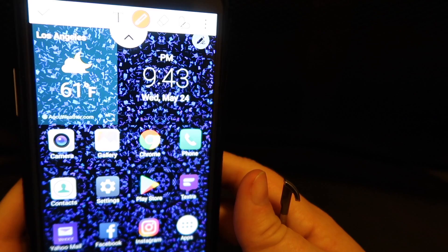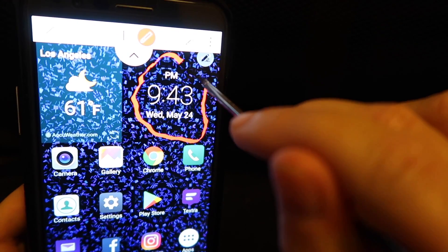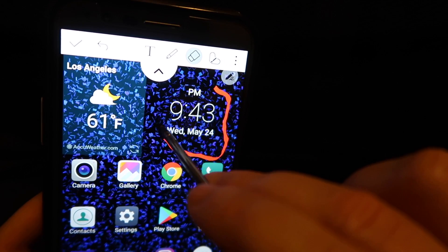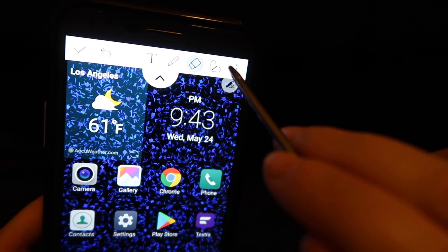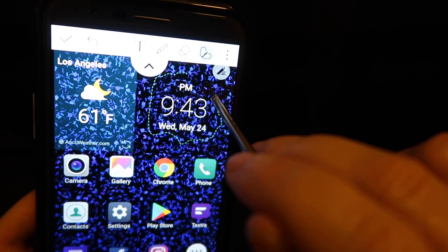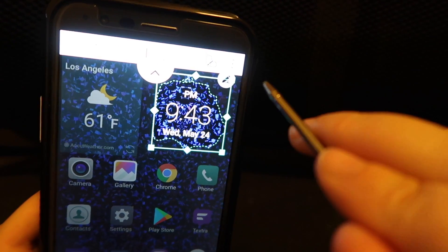And not just that, but you can also add to the screenshot. So if you want to capture just the time, you can go ahead and circle it to draw attention to that. Or you can erase it — and what I like about this eraser is it's a lot bigger. Or you can even crop it out in whatever shape you like, and it will crop it to that shape.